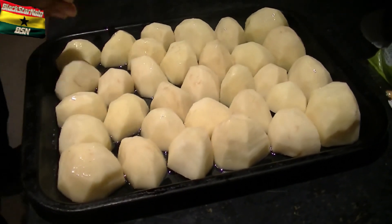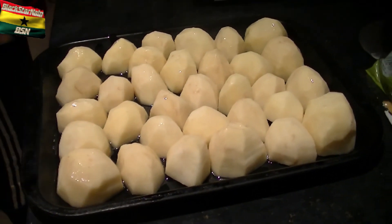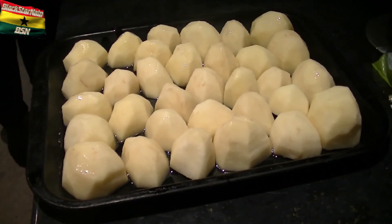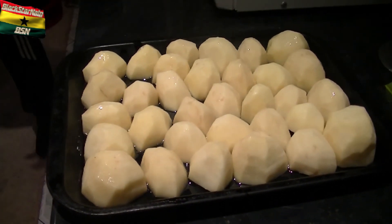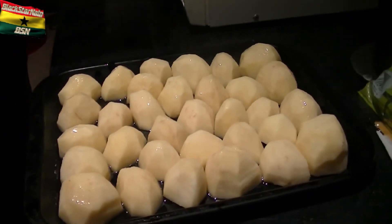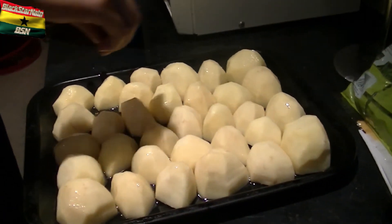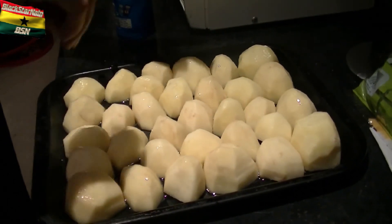We're going to put in the potatoes first because they take the longest. I've drenched them in a bit of oil. What I'm going to do is sprinkle a bit of salt on to taste and then put them in the top part of the oven. Sprinkle the salt.